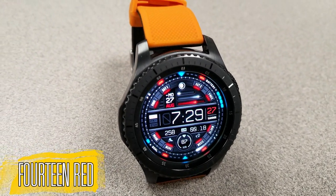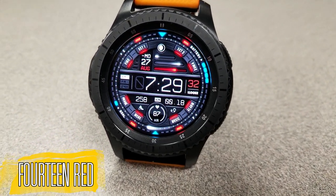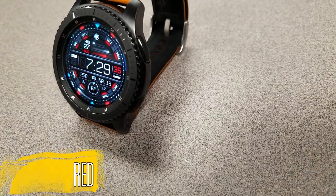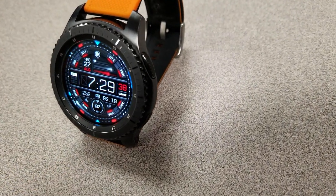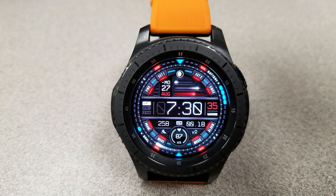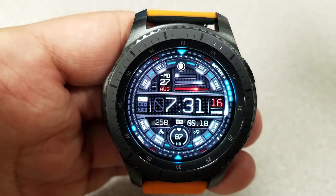It's an all-digital face that has some really nice design features, color accents, and a very interesting way to show the date. At the top of the face you're going to see the day of the week, the date, and the month indicated as text, but you'll also see graphical bars. As you reach the end of the week, the month, or the year, the bar expands to show you that you're completing that range — a very interesting graphical way to depict the date. I can't remember seeing another face that has done that, so props to the developer for coming up with something new and unique.